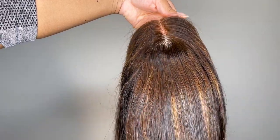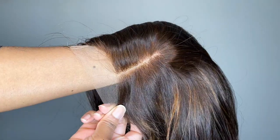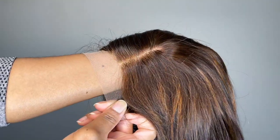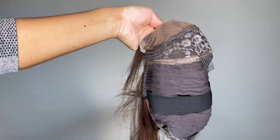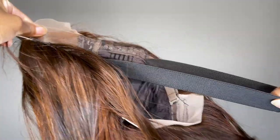Okay so here's the wig. Once again it is their chestnut brown highlighted straight 4x4 closure bob wig with a natural hairline. I have 10 inches and this wig is 160% density. This is a wig that needs zero skills to install — it's very beginner friendly and that lace is super flawless so you can have a nice melt.